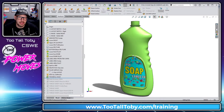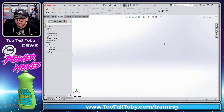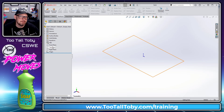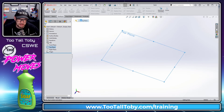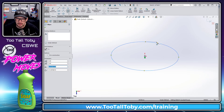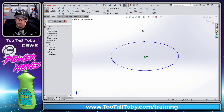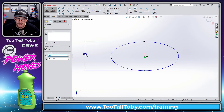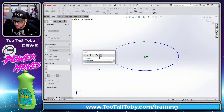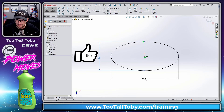If you don't have a soap bottle 3D CAD model, no problem — we can make a new model together so you can click along with me. I'm going to create a new model in millimeters, go to the top plane, begin a sketch, and create an ellipse. Let's make sure the quadrant point is vertical to the origin, then add the dimensions: minor diameter 69mm and major diameter 130mm.